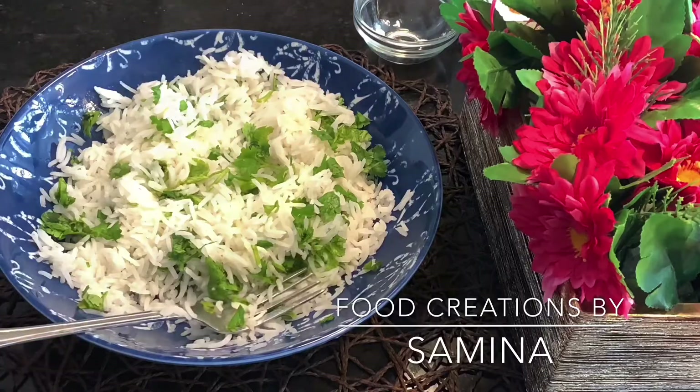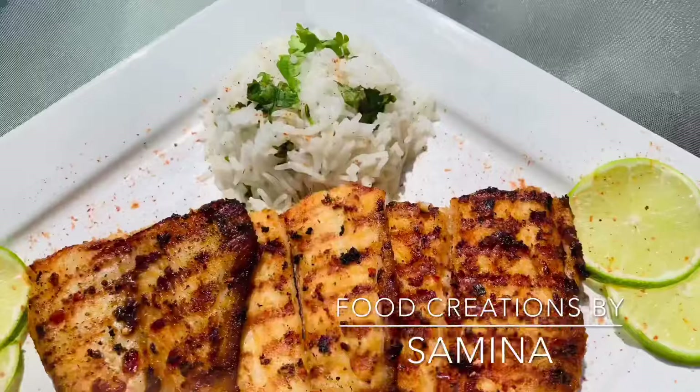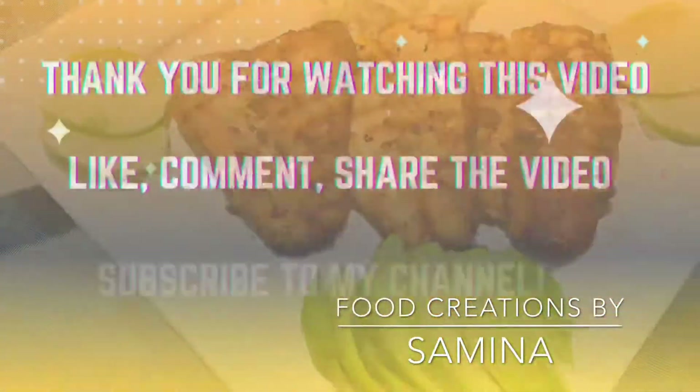I serve my cilantro lime rice with some grilled basil fish. I will link the recipe in the description box below. Okay, that's it for today. I will see you in the next video. Bye!